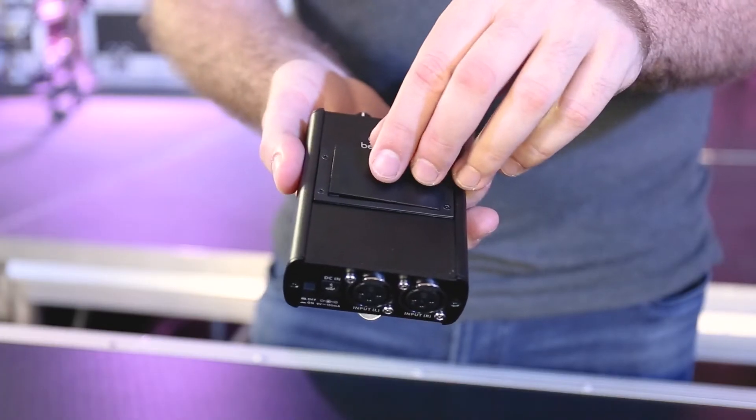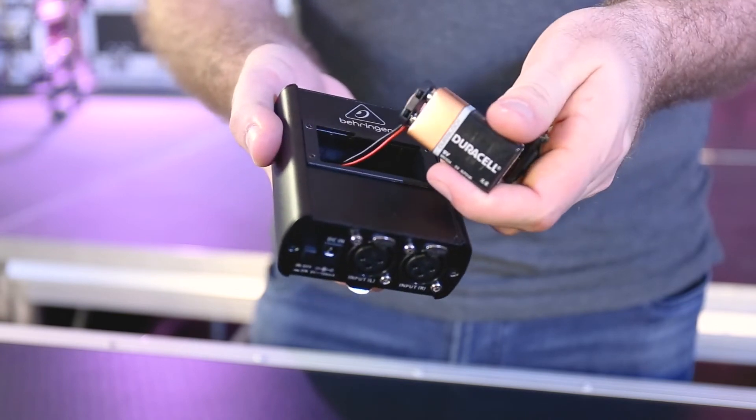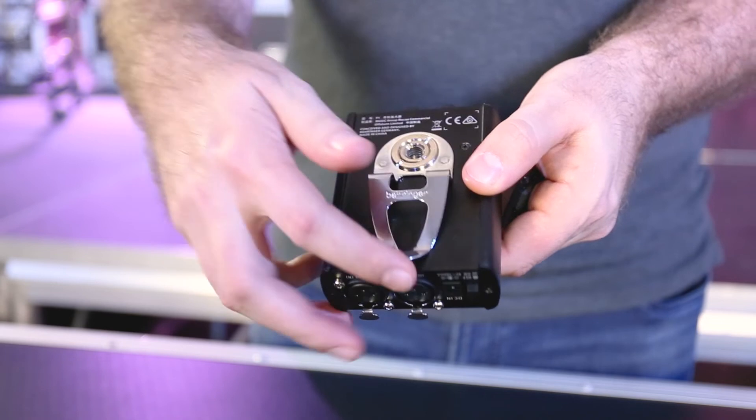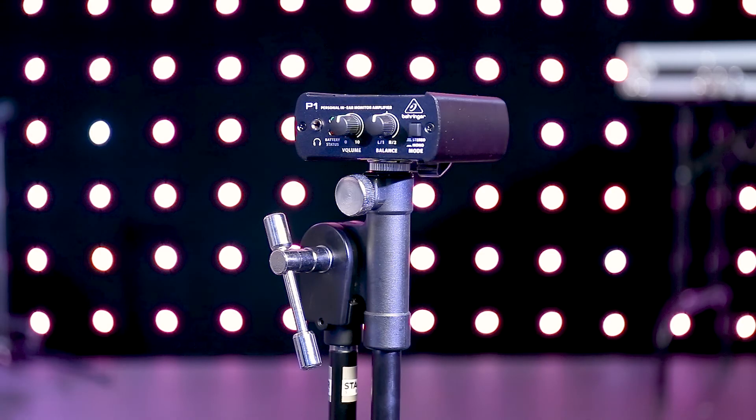On the top we have a battery compartment and a 9-volt battery fits snugly inside, but be careful not to pull the wires too hard as they can break. Flip it over to the back and we have a sturdy belt connector, and we also have a thread to be able to connect to a microphone stand.